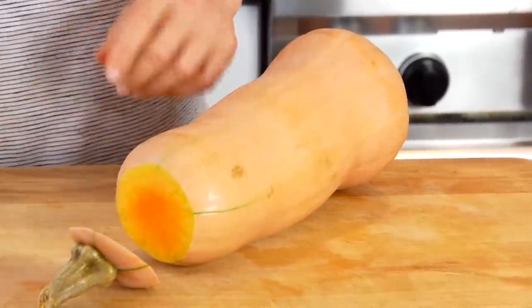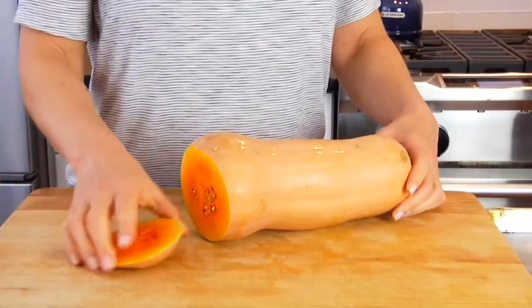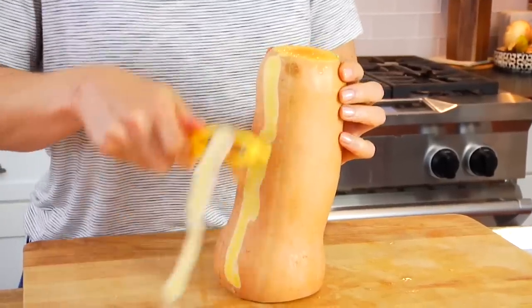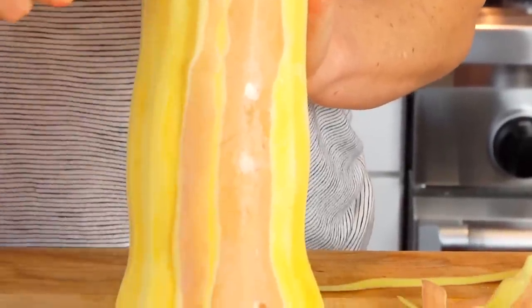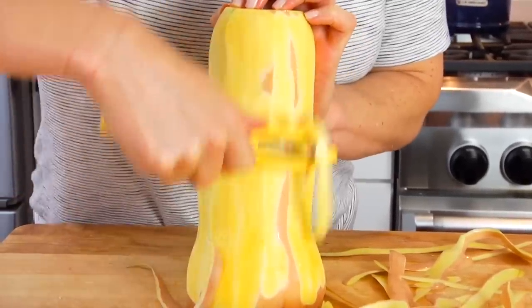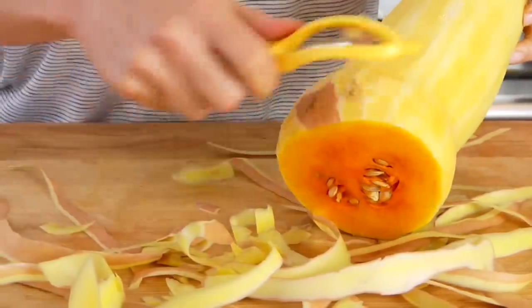The first thing I like to do is trim off the top and the bottom of the squash — this gives us a nice stable base to work with. Then using a potato peeler, I just peel off the skin the same way you would if you were peeling a potato. The older the squash, the thicker the skin; the younger the squash, the thinner the skin. Either way, it's not difficult — it just takes a little patience.